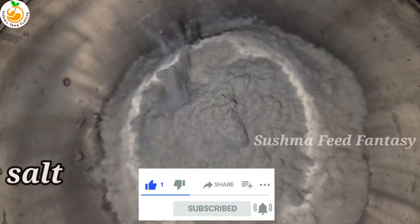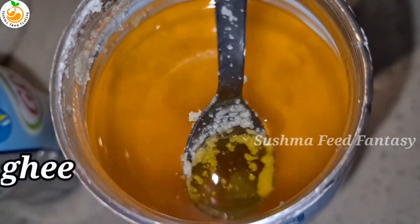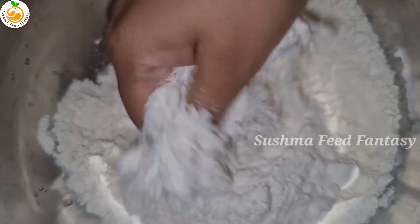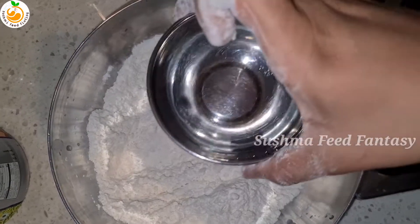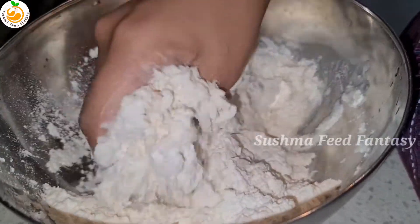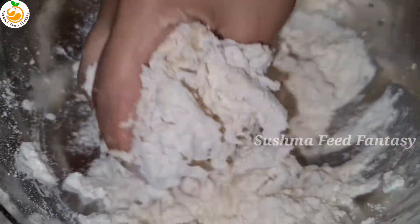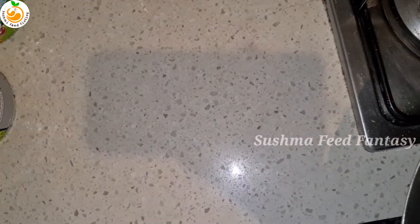Add 1 tablespoon salt and 1 tablespoon ghee or oil, mix well nicely, then we're going to add water. Now we're going to prepare the dough — dough is ready, so keep it aside.